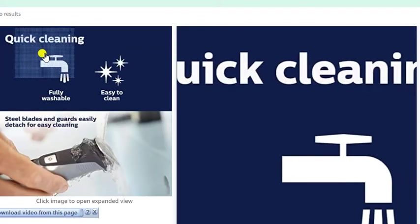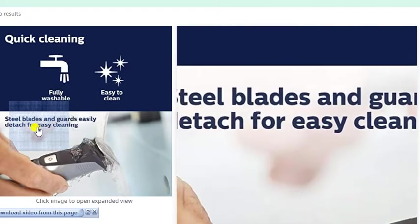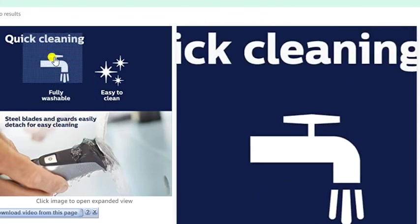Quick cleaning — fully washable and easy to click steel blades for easy direct cleaning. Expandable view up to twelve positions.